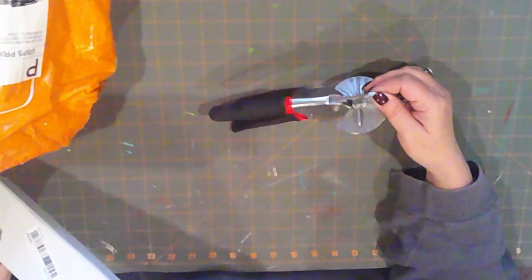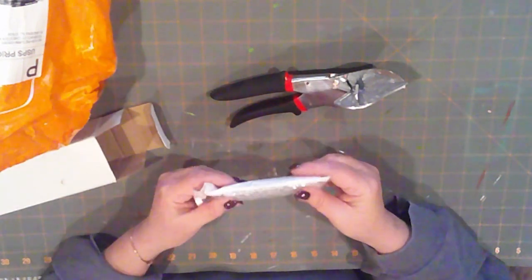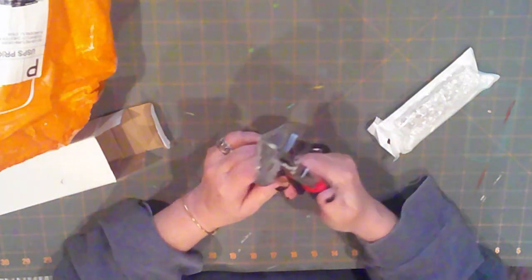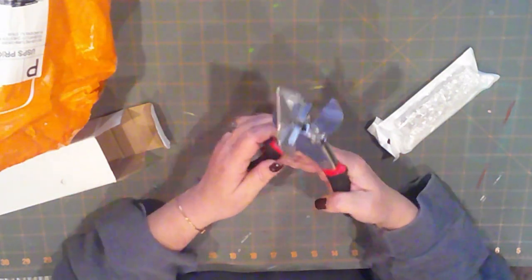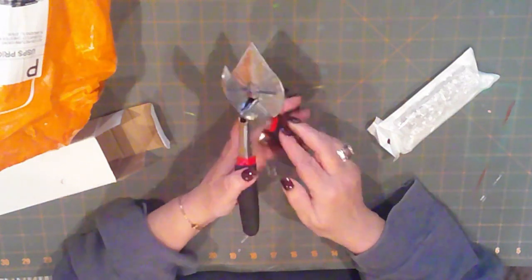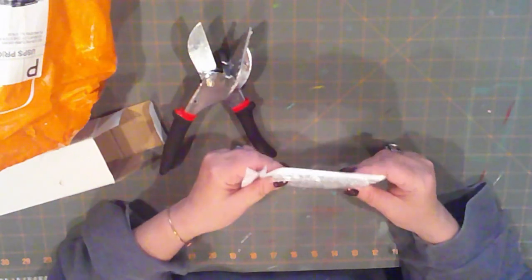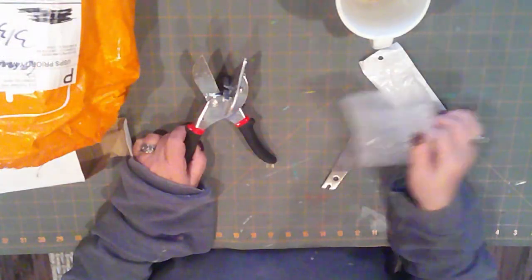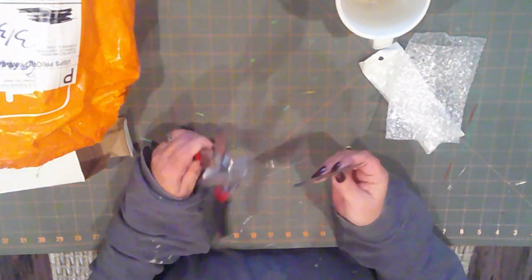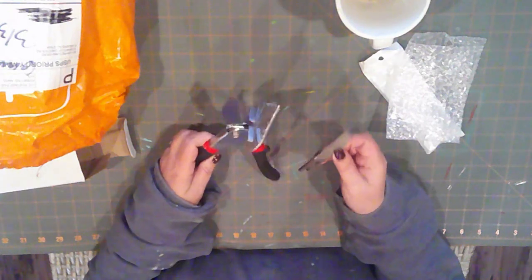This is a pair of miter clippers. This allows you to cut dowels or thin pieces of wood on an angle. I've been wanting a pair of these — saves me running up and down the basement steps when I just need to cut something real quick. These look like they're pretty well made. In this little baggie is a spare blade, which is really, really sharp. That should come in handy if I ever need to replace the blade.